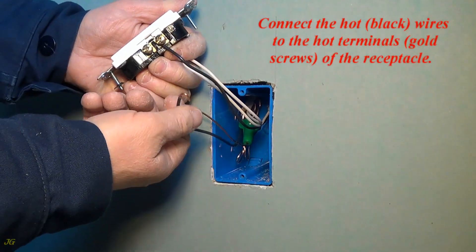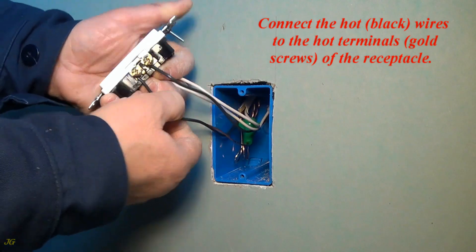Connect the hot, black wires to the hot terminals, gold screws, of the receptacle.